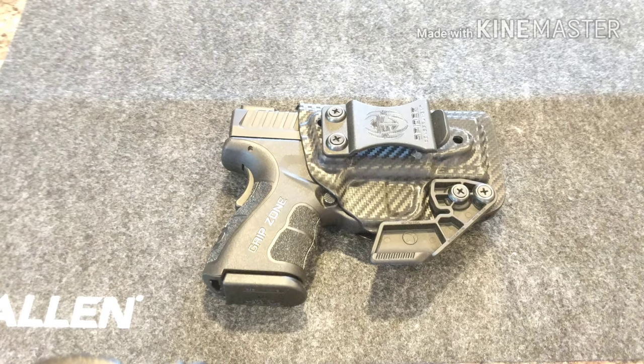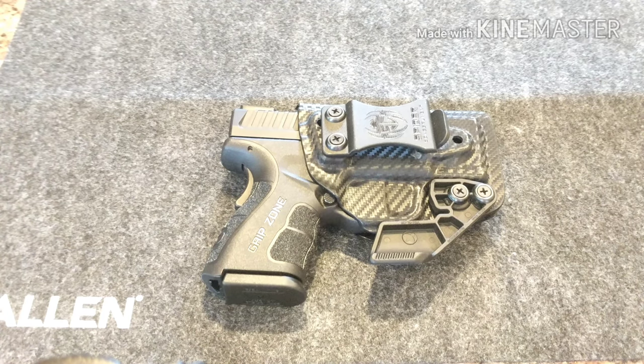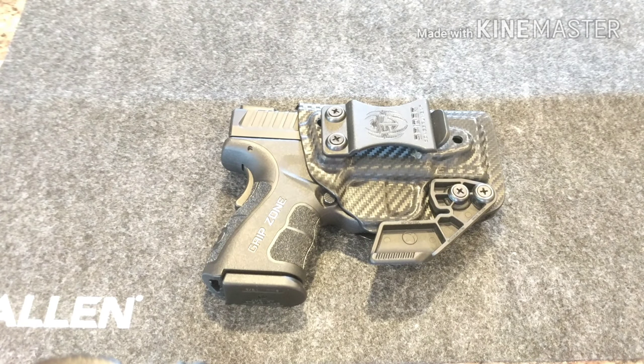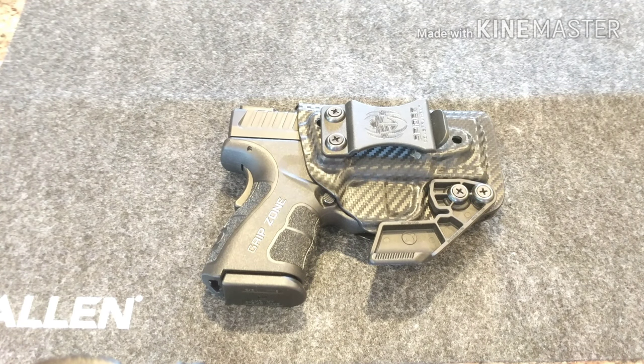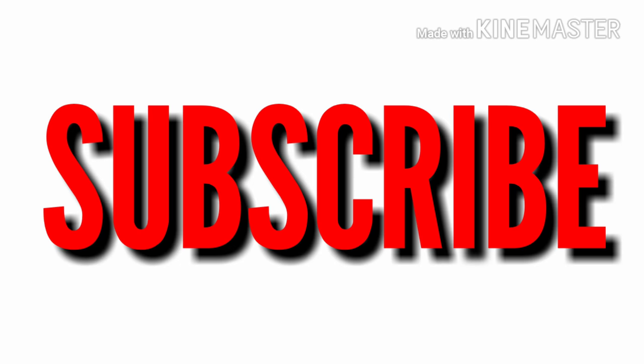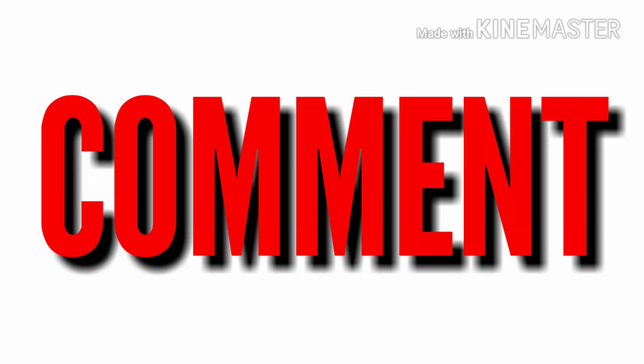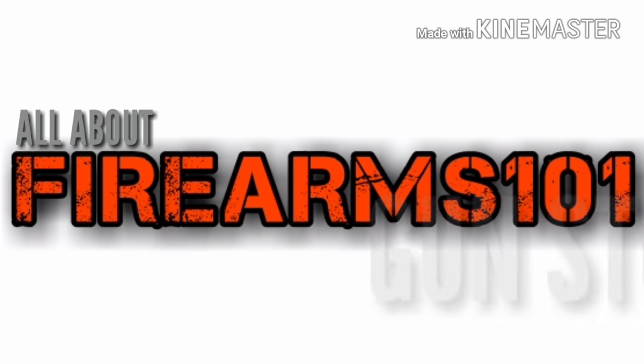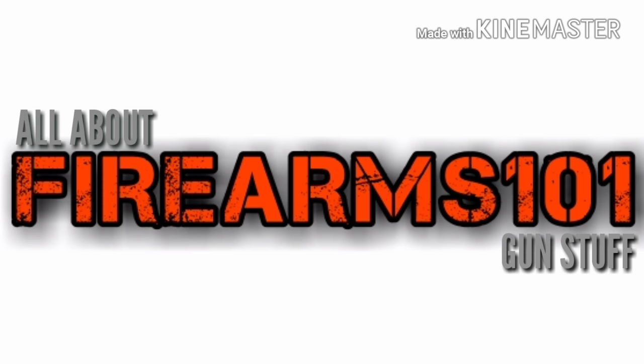I will leave a link in the description below to their website. This combo holster does run around $70. If you guys have an XD9 Mod 2 or are thinking about getting one, this is definitely a great holster for that firearm. Remember friends, be safe, train often, and I'll see you at the range.